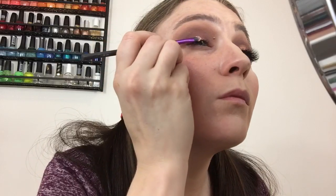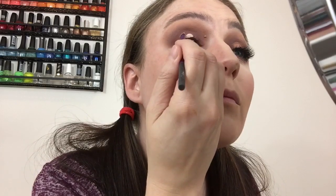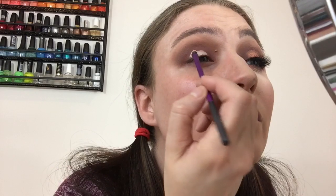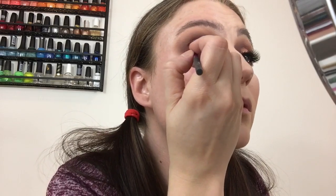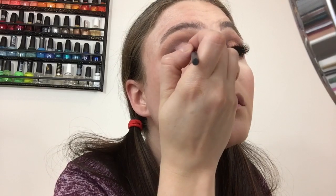Now going in with that same concealer, putting a little bit on the back of my hand and using a very small flat tapered brush to cut out the crease. I apply a little to the back of the brush and use swiping motions. I'm not going all the way to the end because I still want to see the outer corner and inner corner color, then follow the top of the crease where it rounds off.